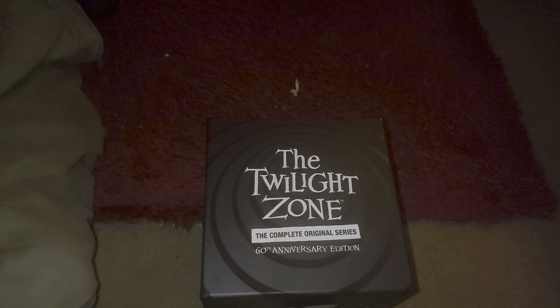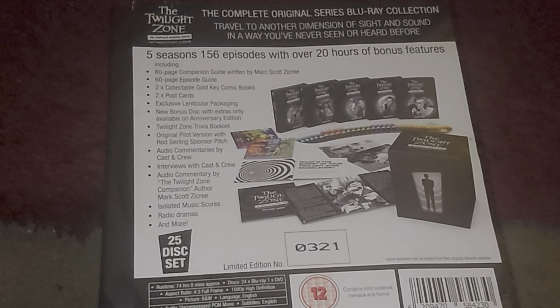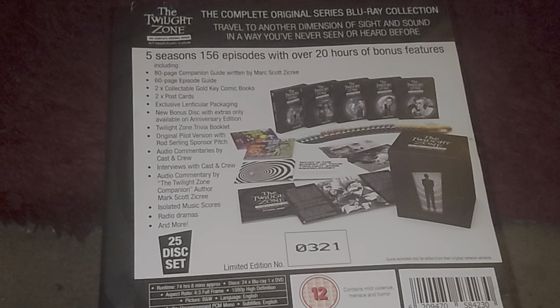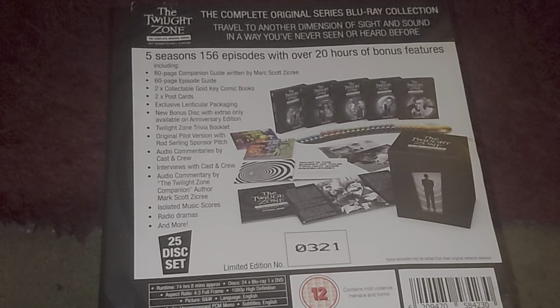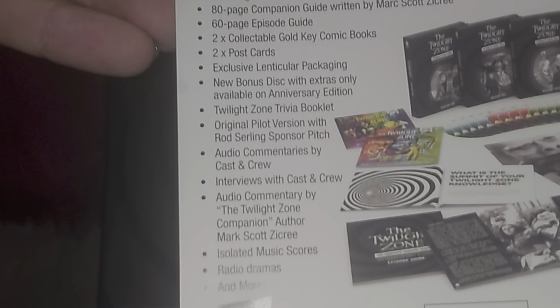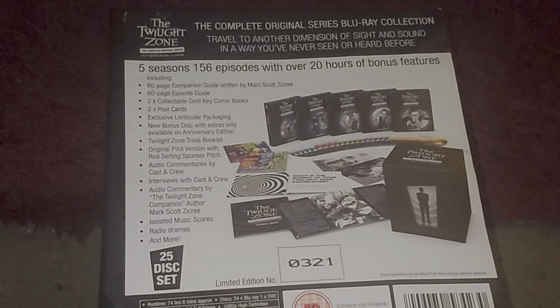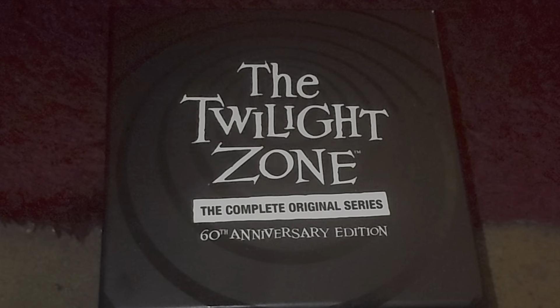This is the 60th anniversary Blu-ray collection of the Twilight Zone. You can see down the side here - hopefully you can read all that; if not I can bring it closer. You can pause it at any moment and read some of the contents, but it contains an awful amount of stuff and it is a really, really nice set.